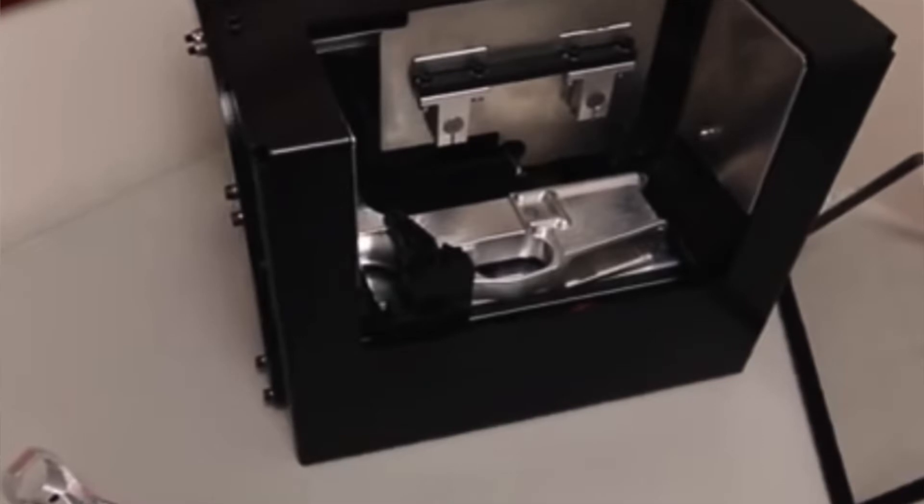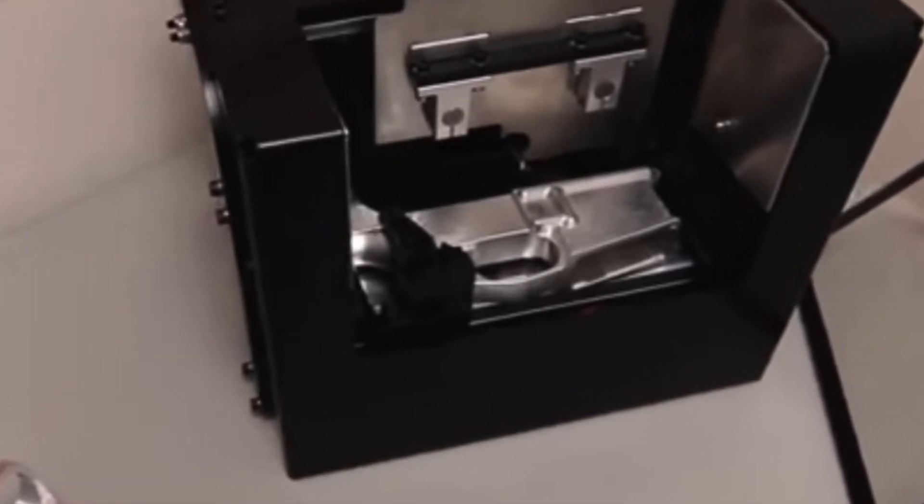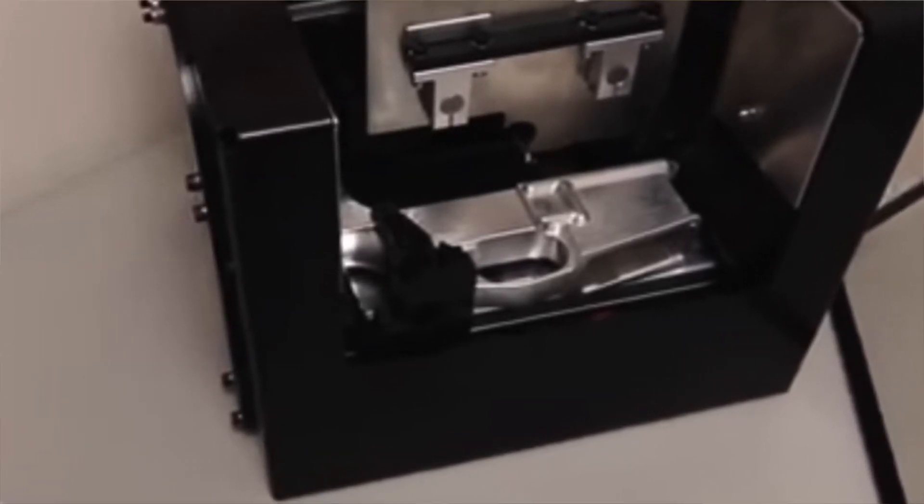In our leadoff story, Defense Distributed, a company out of Austin, Texas, is now shipping the Ghost Gunner. The Ghost Gunner is a CNC machine that is affordable at around $1,200, and any civilian can order this portable CNC machine to complete an 80% AR-15 lower receiver.